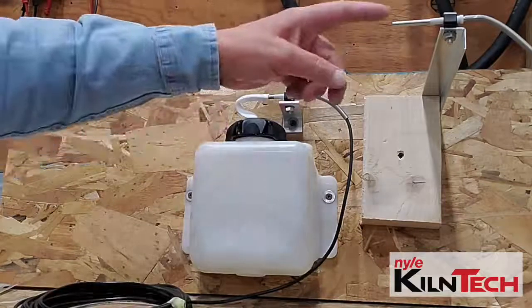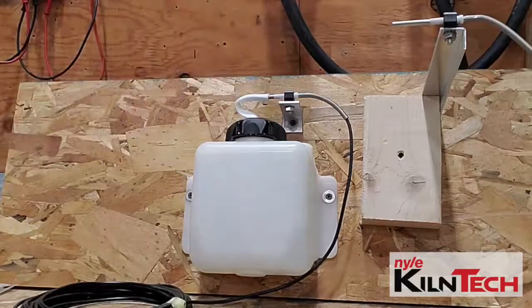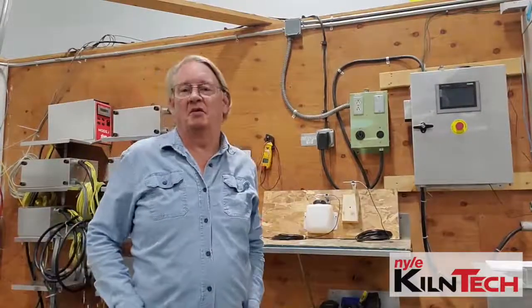Then your dry bulb mounts somewhere nearby, just to keep the two of them working off each other. That's how you set up your wet bulb dry bulb.